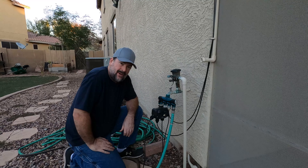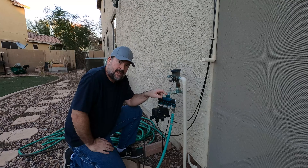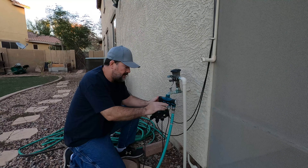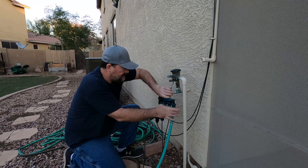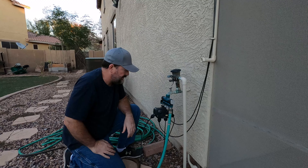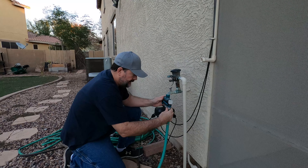We got a freeze warning — believe it or not, we get freeze warnings in Arizona. I'm going to disconnect my hose from the faucet so that the little bit of water in there doesn't damage the faucet. I've got the splitter on here, and some water gets up in there, so if it freezes it could damage this. I'm going to go ahead and disconnect everything.